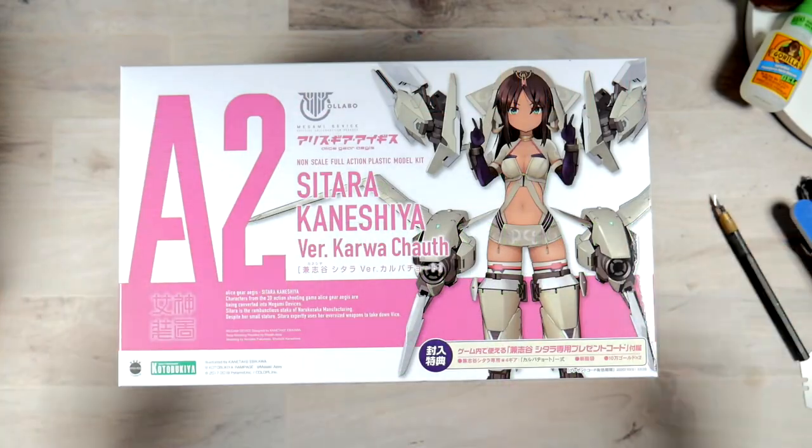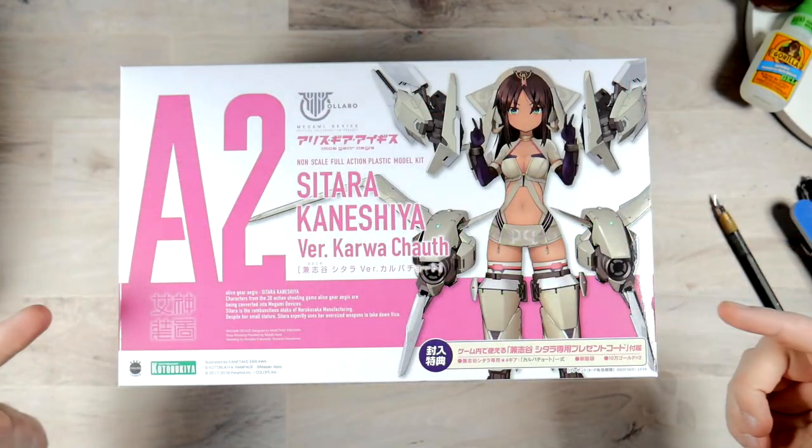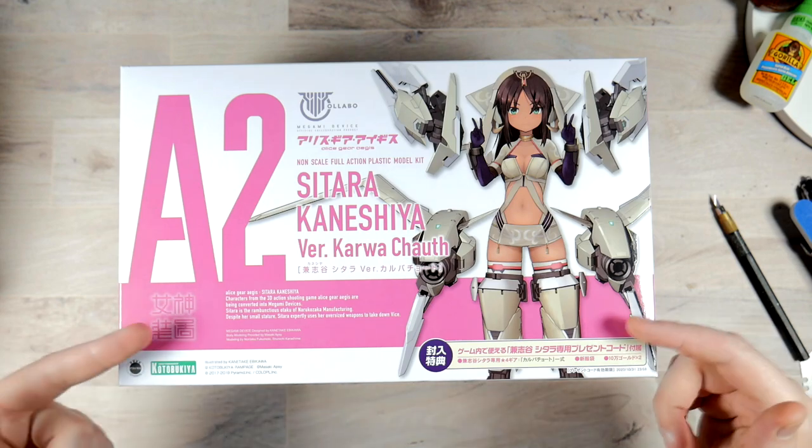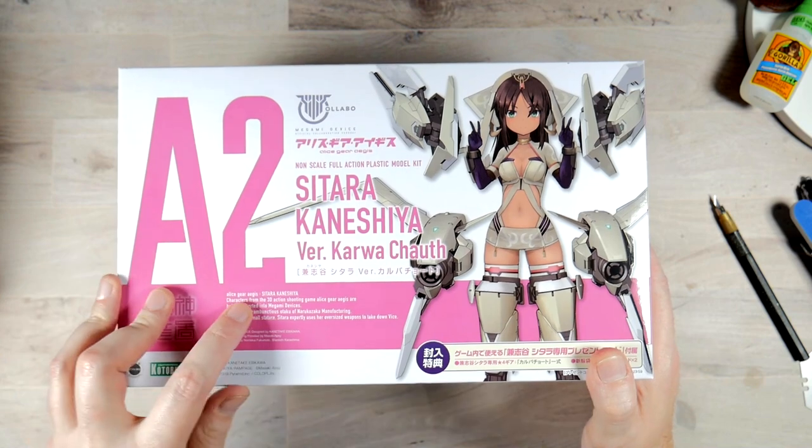All right, boys and girls. So today we're going to be taking a look at the Megami Device Sitara Kinesha Verkurwak Khaf A2. And yeah, so what is this?